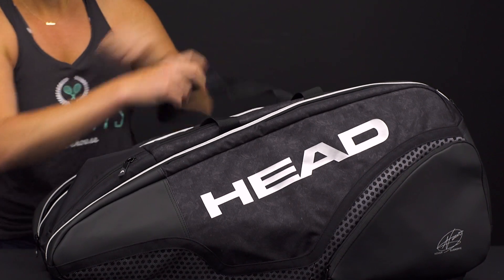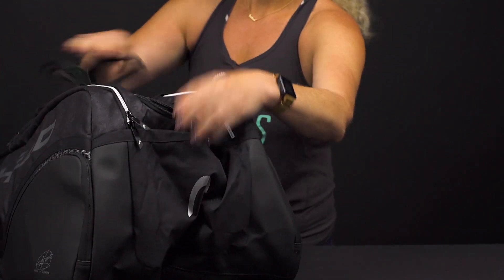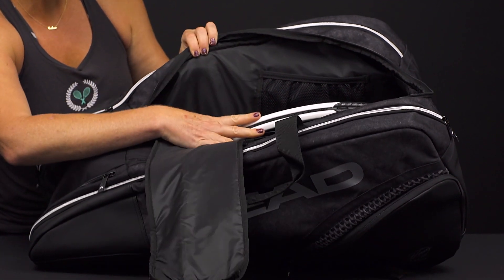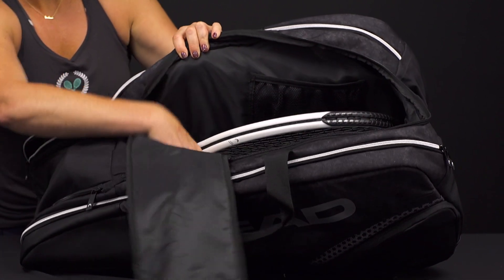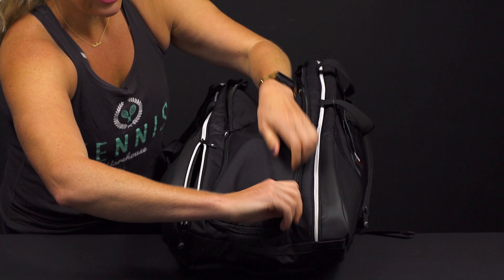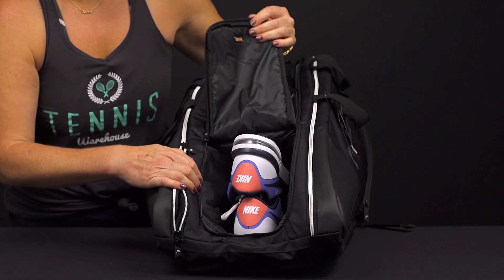The middle compartment is a bit more dynamic. We've got a U-shaped zipper through the middle and it opens up with lots of storage space — again for more rackets or some other gear. There's an accessory mesh pocket right here, and then there's a pocket that shares space with it.